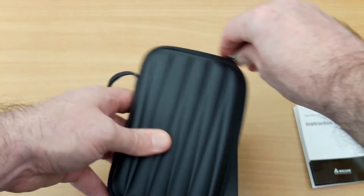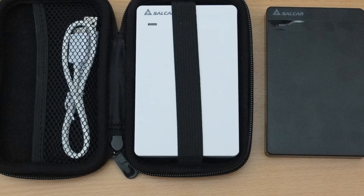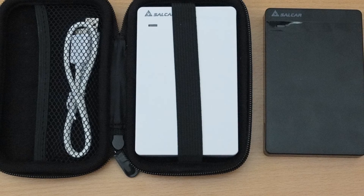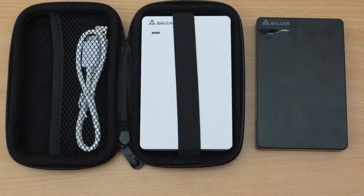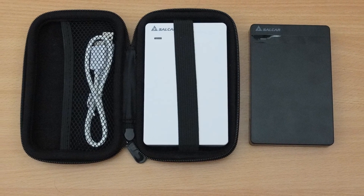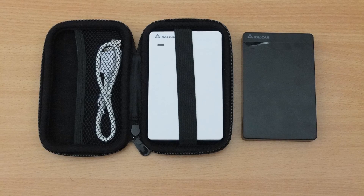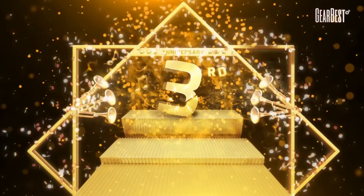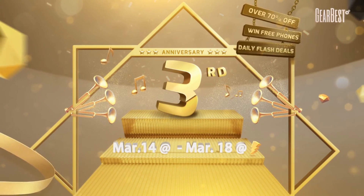Particularly if you're travelling, it gives the drive a bit of extra protection. I've never had any problems with these hard drive enclosures, and the case is quite a nice little extra. They're a pretty good price too, so I can certainly recommend them. Don't forget to subscribe to the channel where I'll be doing more reviews on products like this and different tech items as well. I'll see you in the next video.